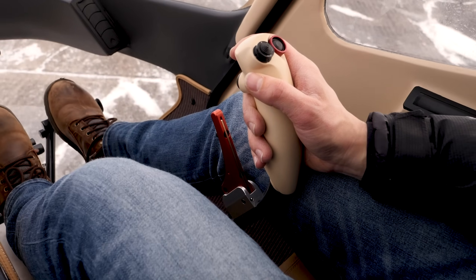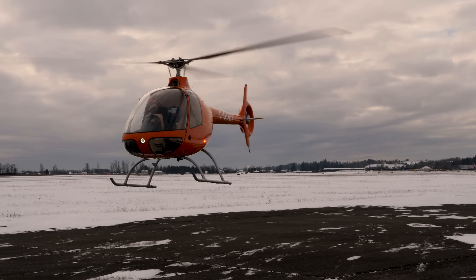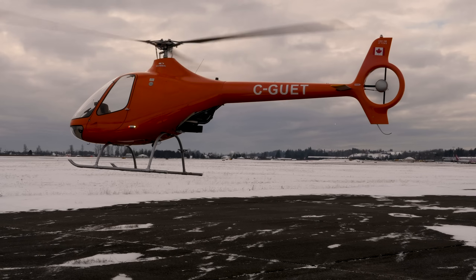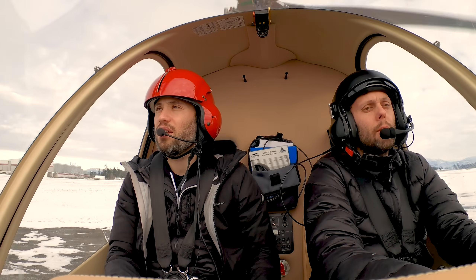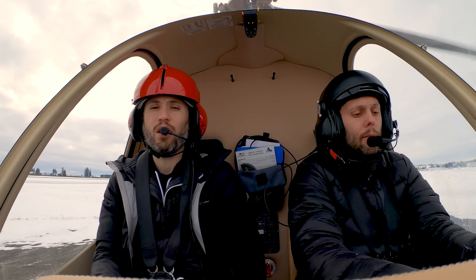Back to neutral — always finding that neutral position, that's going to help us get into the hover. Now let's talk about a pedal turn. We're going to start pushing a little bit of extra right pedal, counteracting that torque. Tail's all clear on the left hand side, and the helicopter is going to start rotating around to the right. All I'm doing is using pedals right now. If you haven't seen the last video, check it out — it'll be linked above.